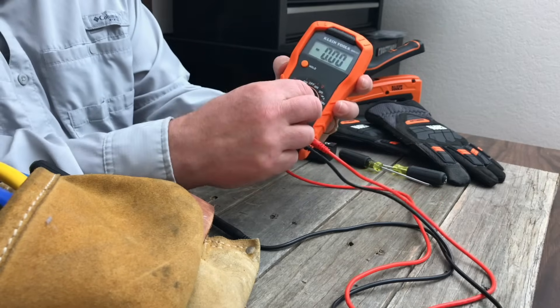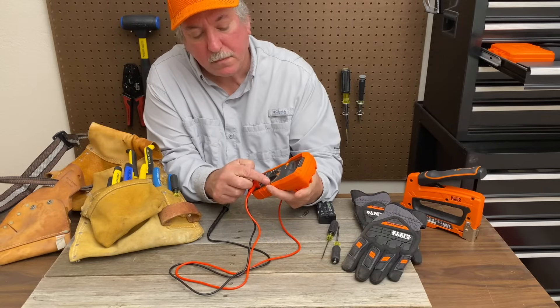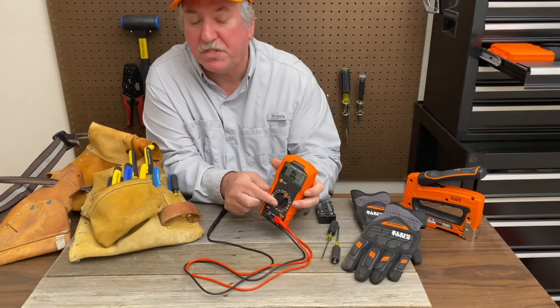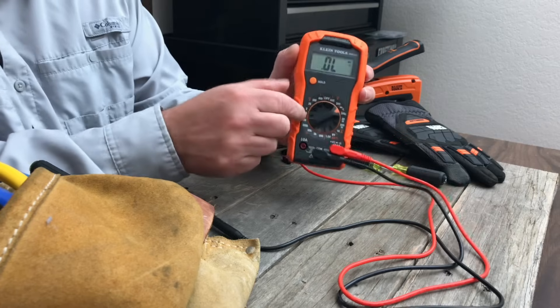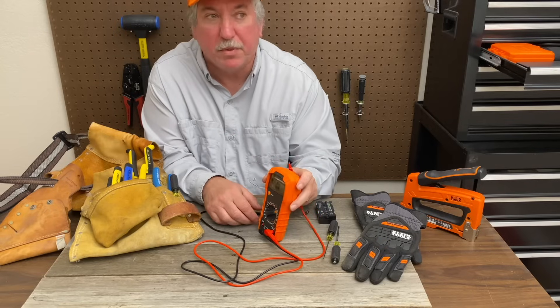And you got a lot of nice features here. You can turn this thing off here. Then you have your voltage here for AC — this is your high voltage, this one goes up to 600. Then you can test diodes or you can use this for continuity. So you hear that — that means you have a complete circuit.